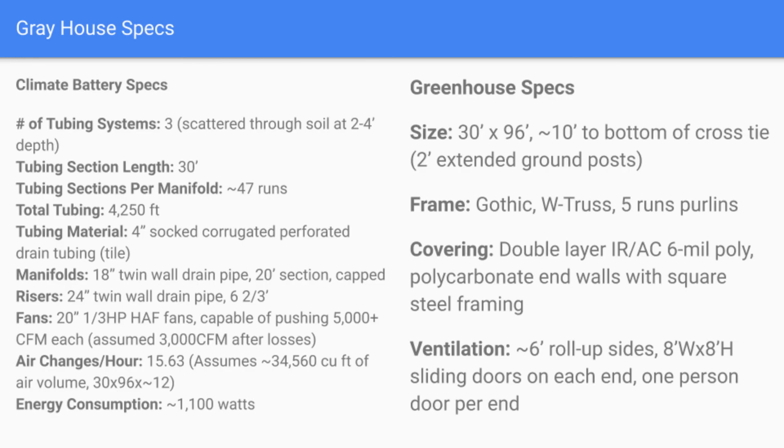I'll end here on a slide that goes over the climate battery specs — it's way more information than I hoped to cover in one video. Certainly take a look at that, and also visit us on the web at threefoldfarm.org, where we have information on both our gray house and our blue house — both climate battery greenhouses — as well as performance data and lots of detailed technical information. I look forward to your comments and questions, thanks.